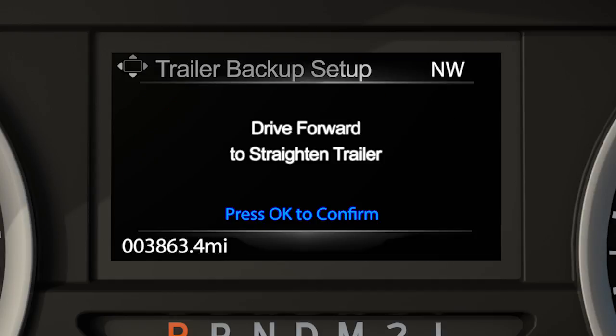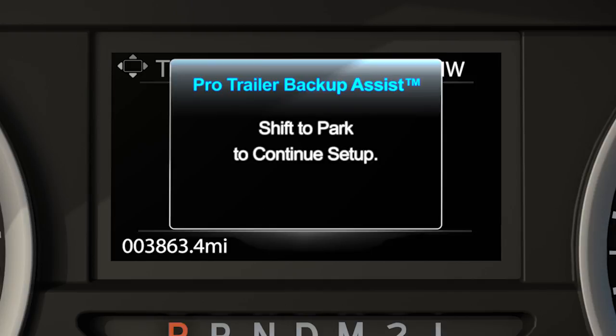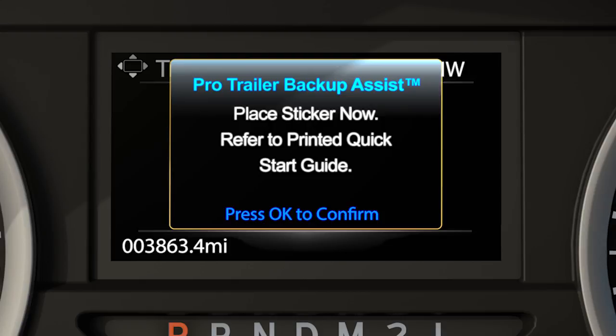A prompt will direct you to straighten the trailer, if necessary, to continue setup. You'll then get another message directing you to put the vehicle in park and to place the Pro Trailer Backup Assist target sticker on your trailer tongue.